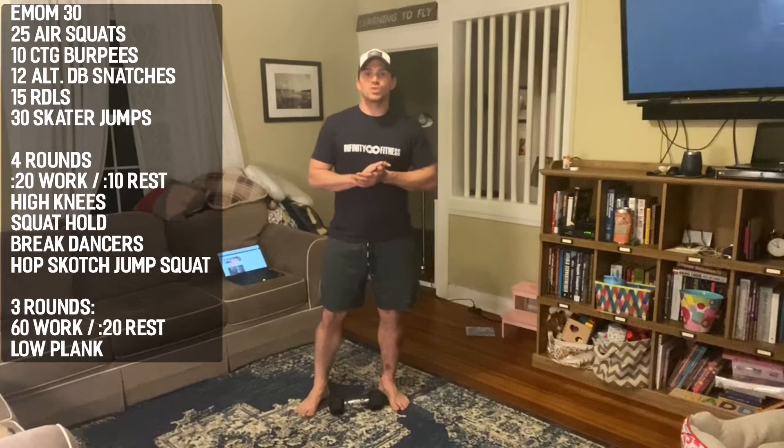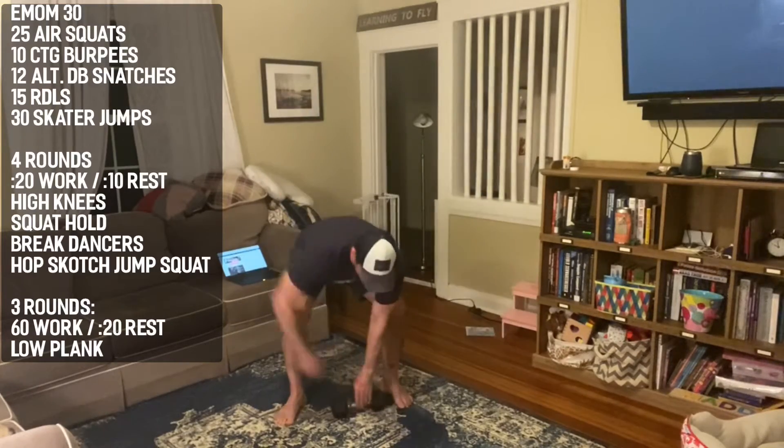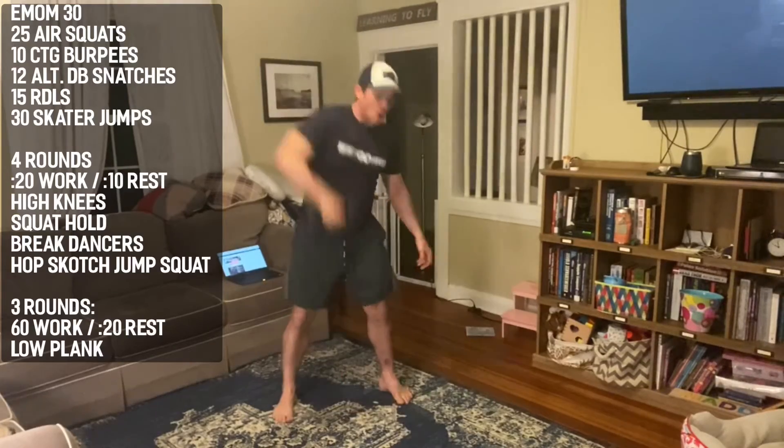Minute three: 12 total alternating dumbbell snatches. Hinging at the hip, popping your hip through, driving the bell or kettlebell all the way overhead.